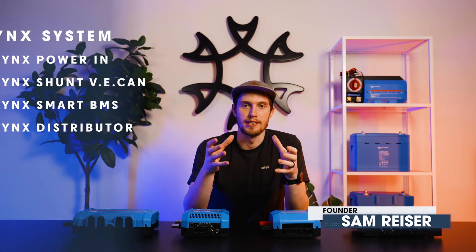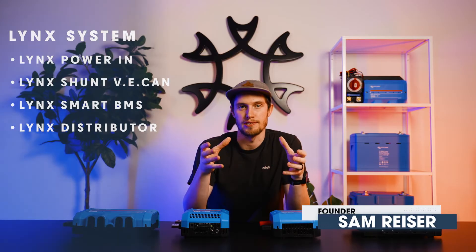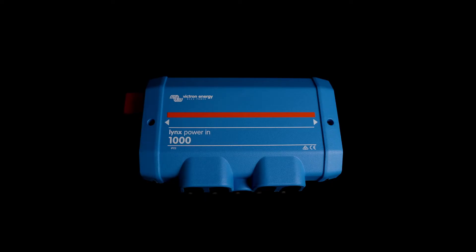Welcome to Artec. Today we're going to talk about the Lynx system, Victron's cleanest and safest way to distribute power throughout your system. Starting off, I want to talk about the Lynx Power In. This is going to be a good option to collect your battery banks together so that you can combine them into a single distribution bus.